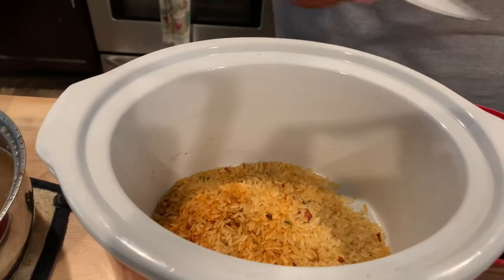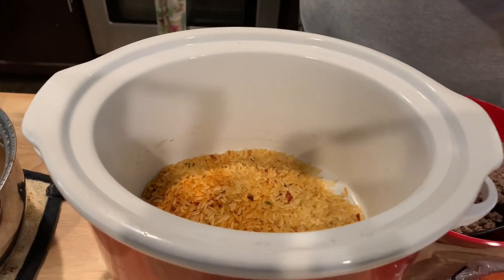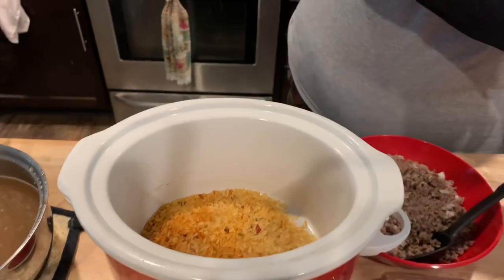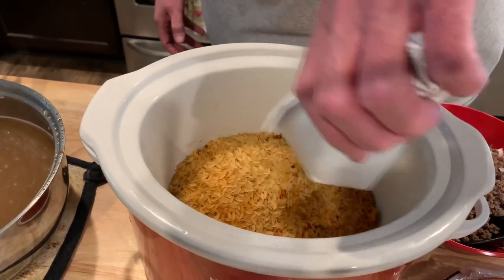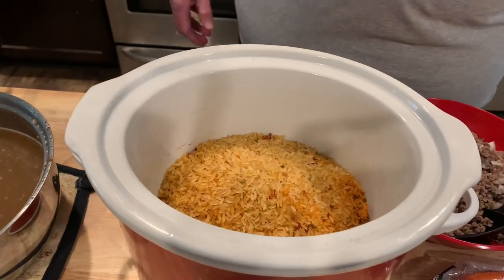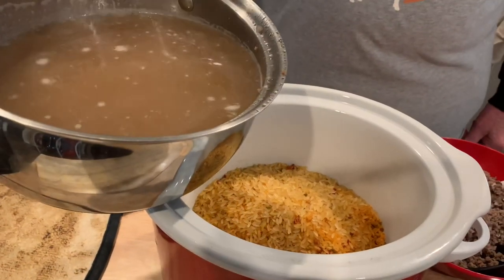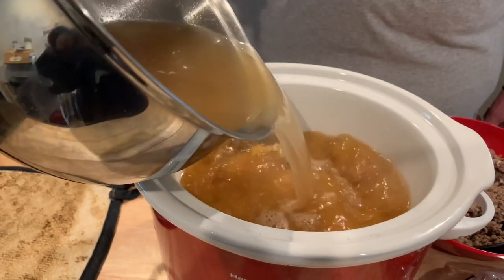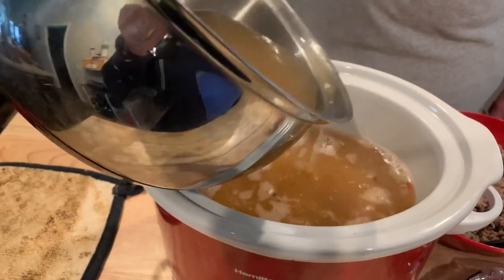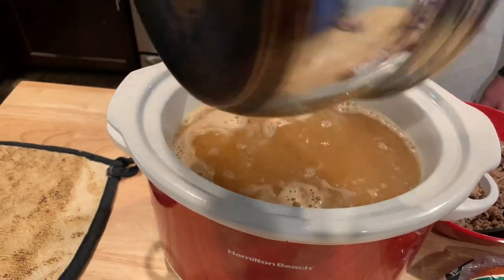I'm doing a double batch so we're about to find out if it all fits — we might need the bigger crock pot and have to transfer. I've got two seasoning packets and a total of five cups of beef broth. I just used Better Than Bouillon soup base and heated it up so it would melt the base.